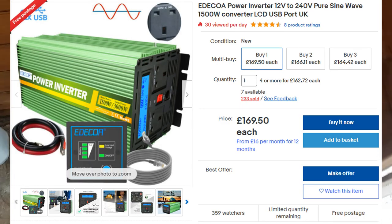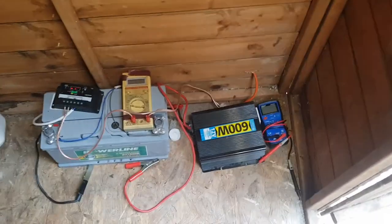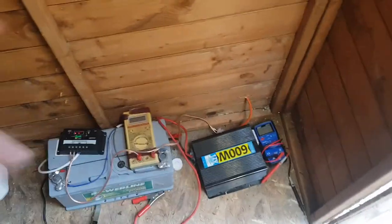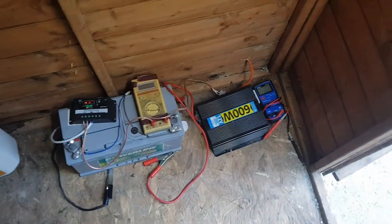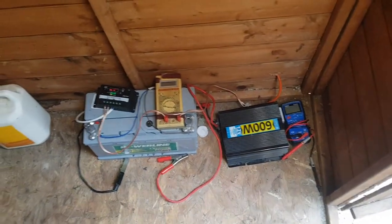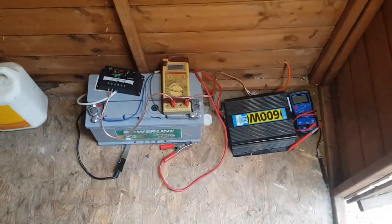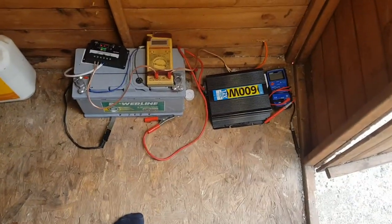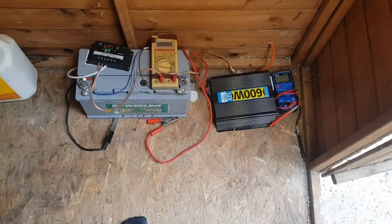I'll upgrade the inverter to a pure sine wave, maybe about 1000 watts. Once I've got all of that in the future, I might add some special control stuff so it can automatically switch and power some parts of the house by itself — with a UPS, a special changeover switch, and some monitoring.